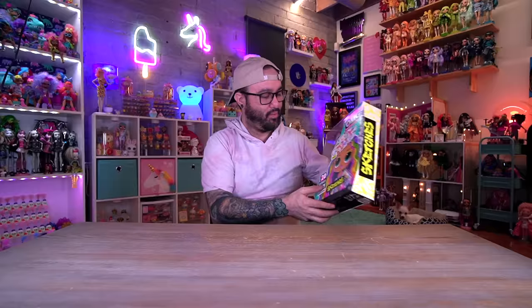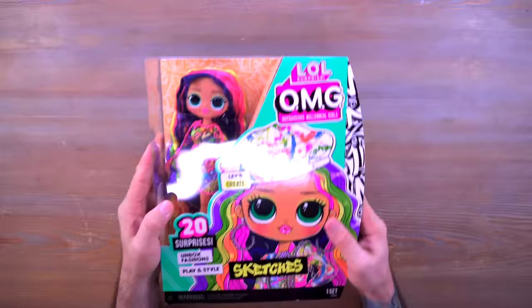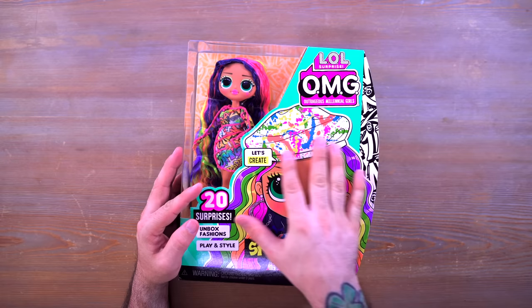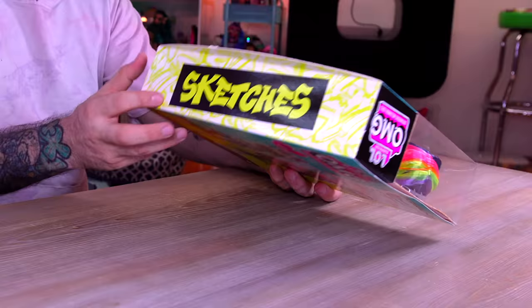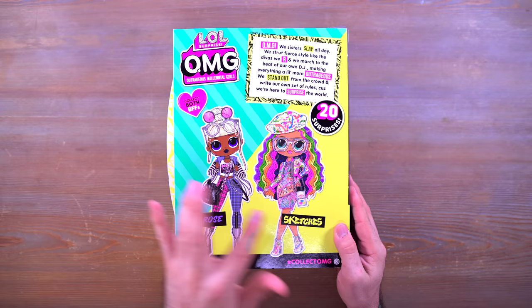Hey everyone, welcome back to Mini Toy Adventures, my name is Dom, and today we are getting into a brand new OMG doll. We have Sketches here and I am very excited to get into her box and see what she is all about. This doll just looks amazing even from the box art. On the side you can see Sketches running across, and on the back you can see Melrose and Sketches — I do have Melrose as well.